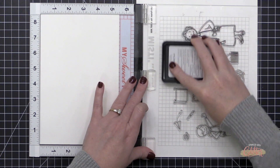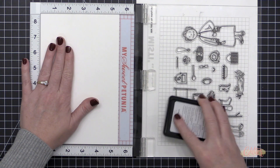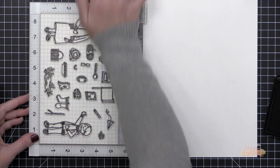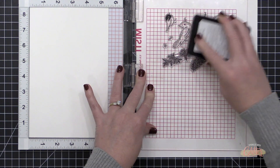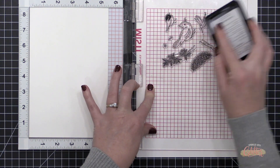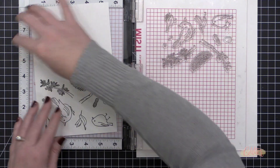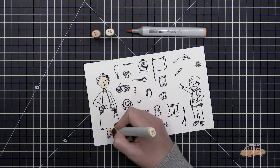If you want to use 80-pound card stock for this portion you absolutely can. I'm going to stamp these several times because I'm going to stamp, color, and die cut several images to have them all ready for quick and easy cards. I'll switch out the paper in my MISTI and stamp the images again. I also went back and stamped all of these images in the exact same place on 80-pound card stock — that will come into play when we go to die cut. Now I have the images from the Backyard Bird Friends stamp set and I'm stamping them onto both the 110-pound and 80-pound card stock.